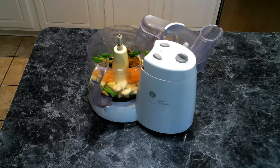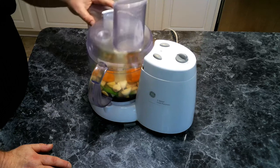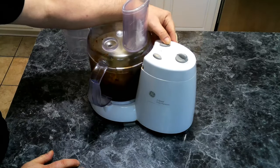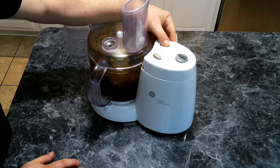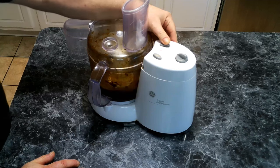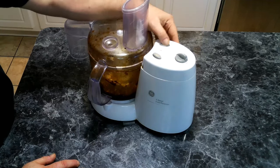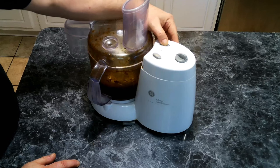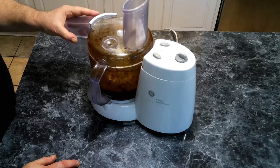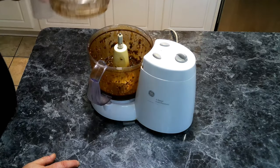This is going to be the marinade that we are going to soak our chicken in. I'm going to give this a good pulse. I'll open it and see how it is — just a little more. And there we go.